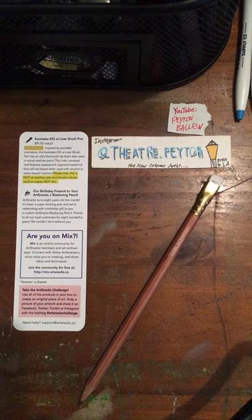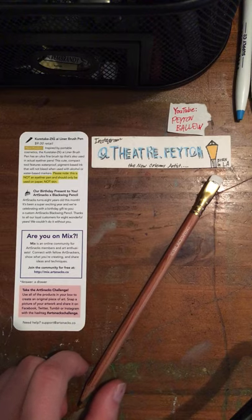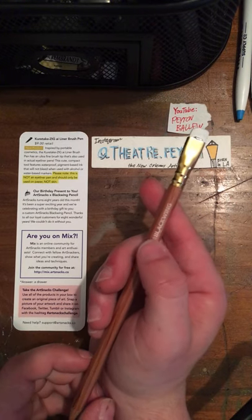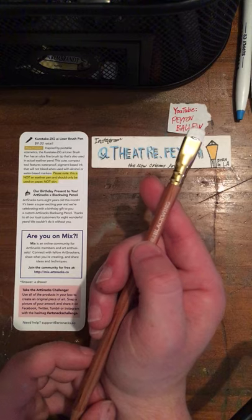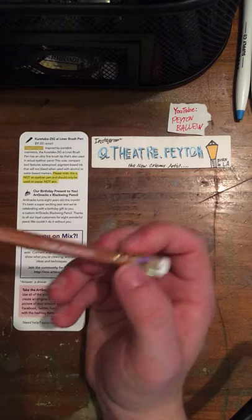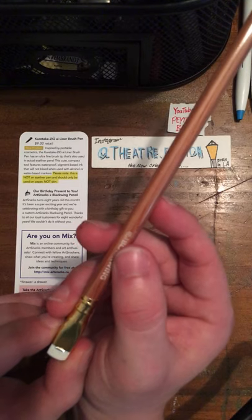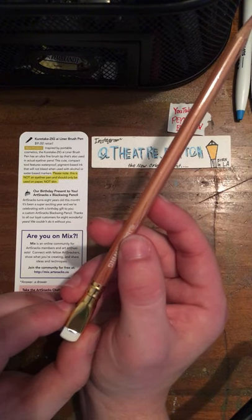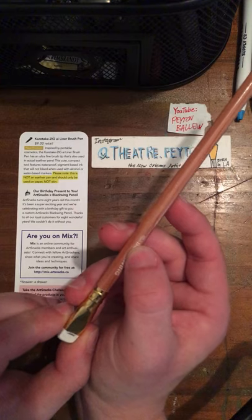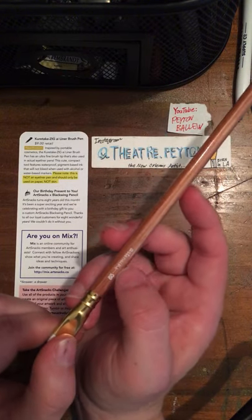If any representative from Blackwing is watching, I want to say that I am a very, very big fan of these pencils, and I received these via ArtSnacks. Let's look at this in depth — this is Blackwing, and here is their logo right here. And on this side, it says ArtSnacks — this is a custom pencil.